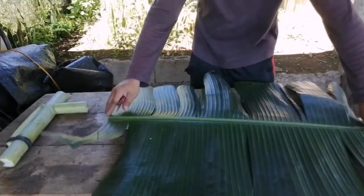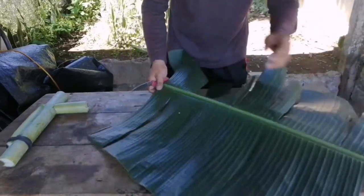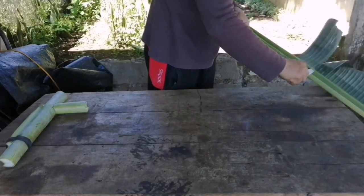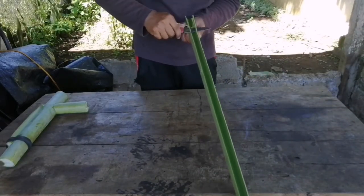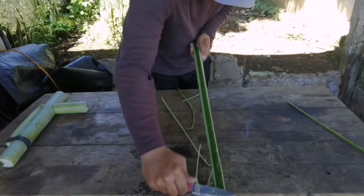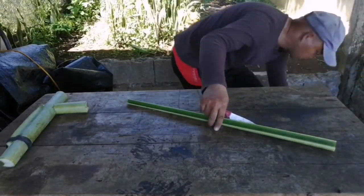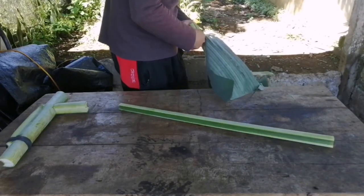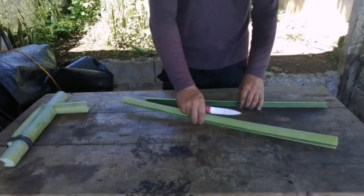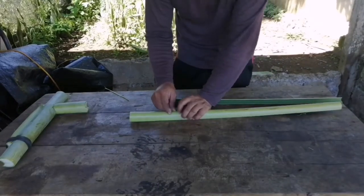The next one we are going to make a baby Armalite. This will be my desired length, my baby Armalite. This is your body. Same procedure, but this time I will make two holes.